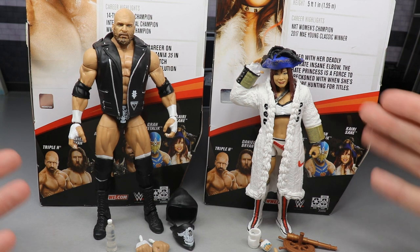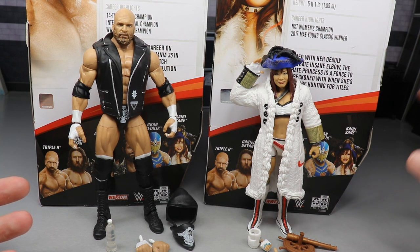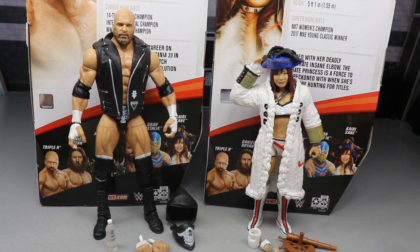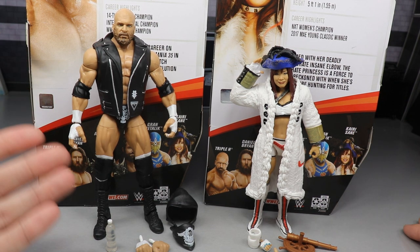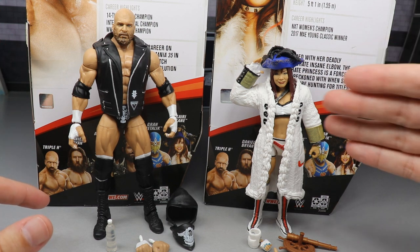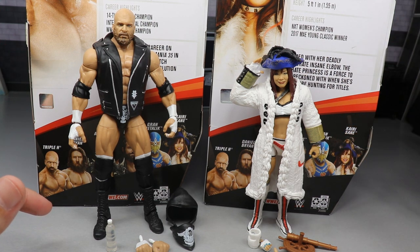I did not take her jacket off — I wanted that to be a surprise for myself. It does feel like a softer material, so it should be a little easier to get off than former jackets we've seen from Mattel. We're going to take a closer look at Kairi Sane's accessories first, then Triple H's accessories and the figure.